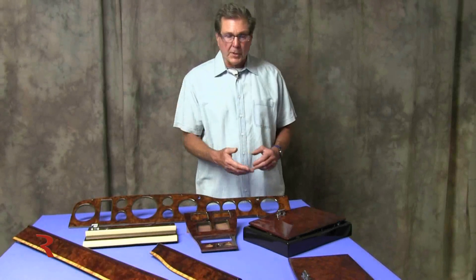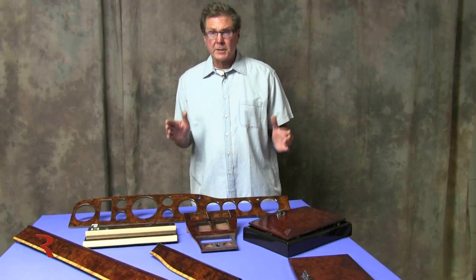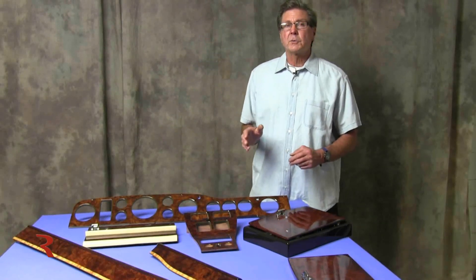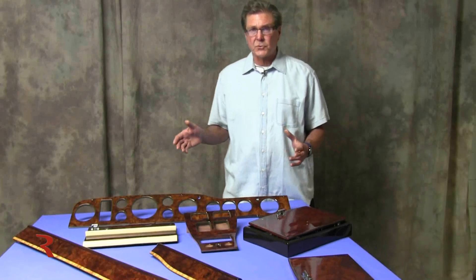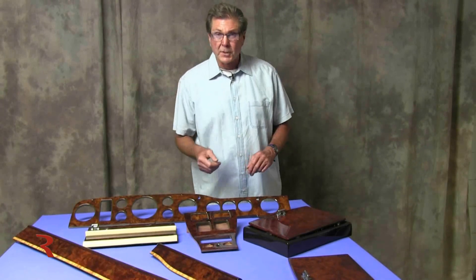The four-door counterpart of the same era would be the Silver Spur or Spirit, the Spur being a long wheelbase. They put picnic tables in the long wheelbase, and the Spur was about four inches longer in the rear door than the Spirit. That gave the extra room for the passenger in the back to pull down the table and use it for whatever they want.